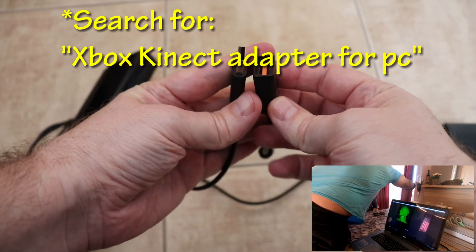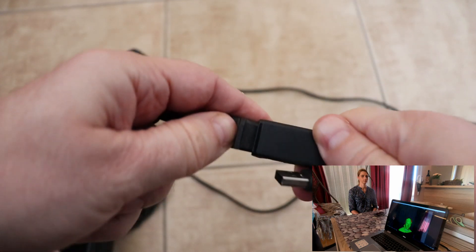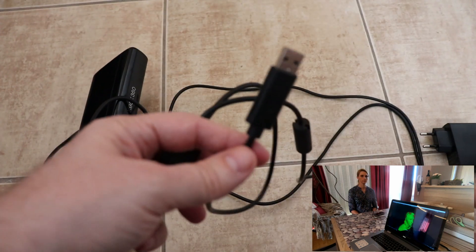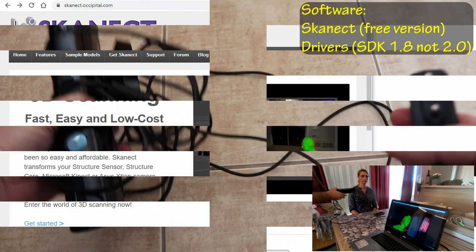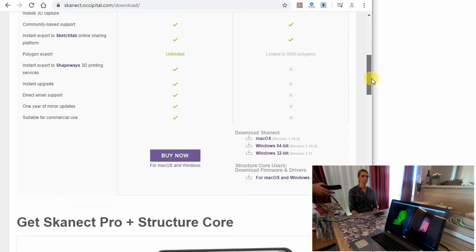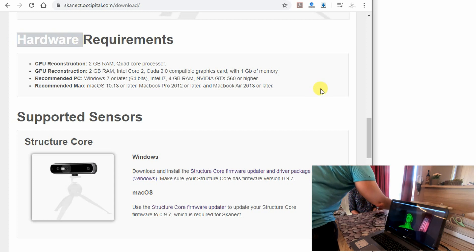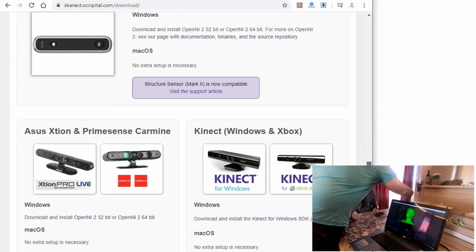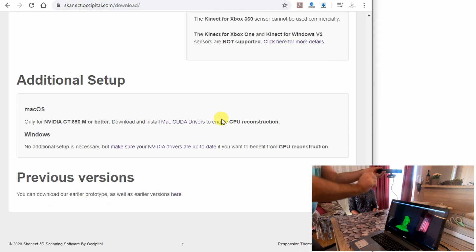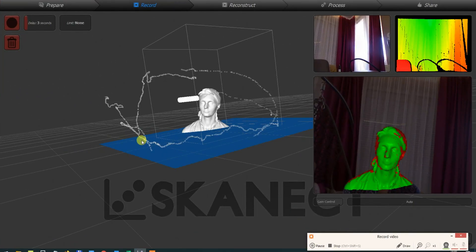This is the end of the plug-in, so you can see it has a connection for the Kinect where you can plug in the cable, and the other end is USB which goes into your PC. Don't forget to buy the version with the proper plug for your country. The software I'm using is ScanNet and I'm using the free version. The biggest limitation of the free version is that it is limited to 5,000 polygons, but it will be enough if you follow my steps. On their page you can find the hardware requirements. I'm using SDK version 1.8, not 2.1, and of course I need up-to-date drivers for the GPU.